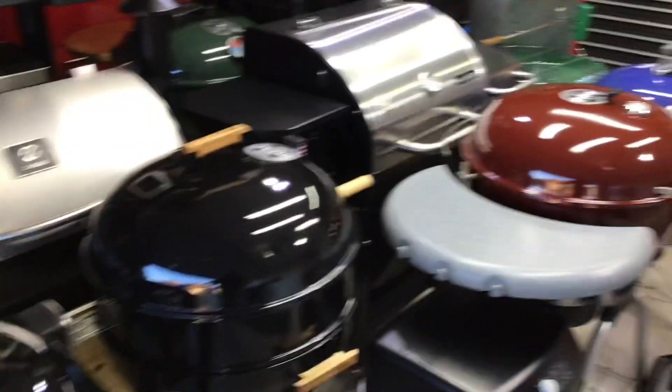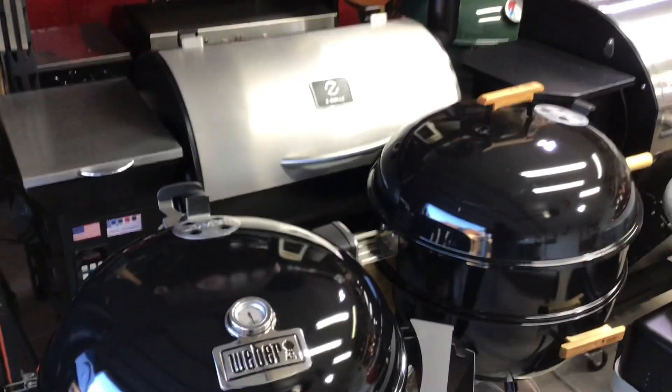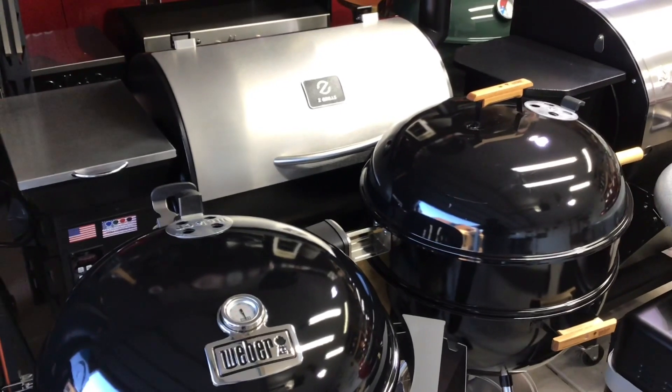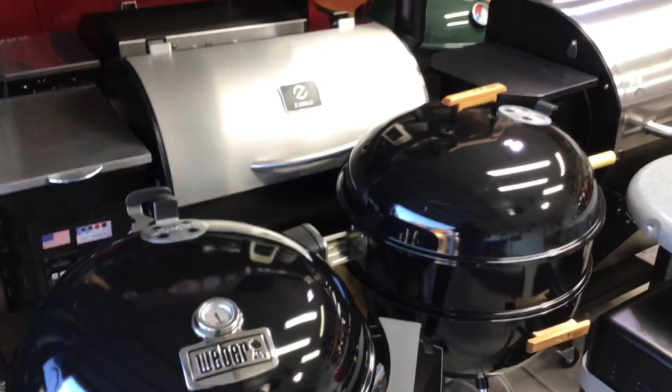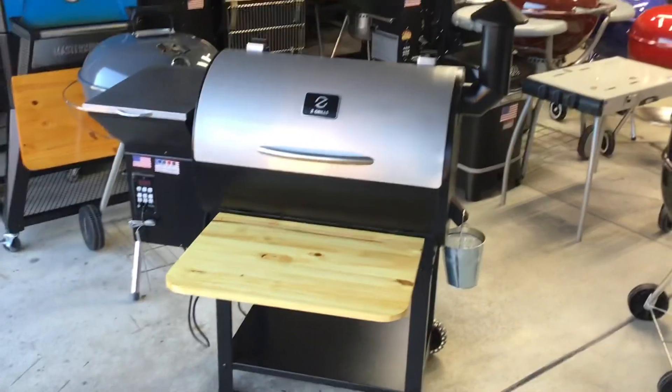Hey folks, welcome back. Home man in the land of grills — let's cook on the Z-Grills pellet grill! We're going to do some super simple, easy-to-make lasagna on a pellet grill.